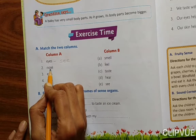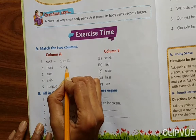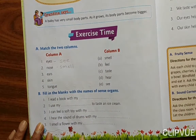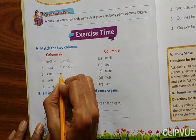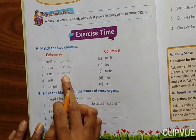Nose — the work of nose is to smell. We have to match it with smell. EARS — E-A-R-S — the work of ears is to hear.